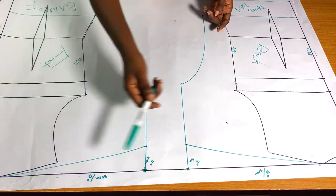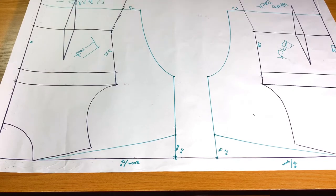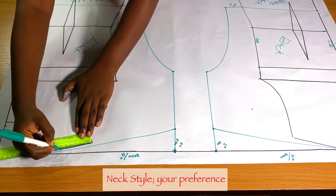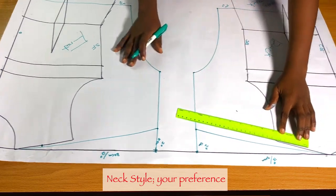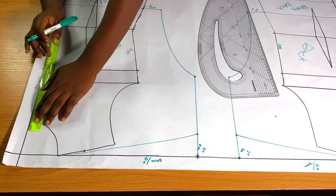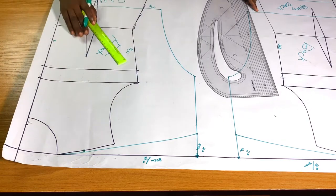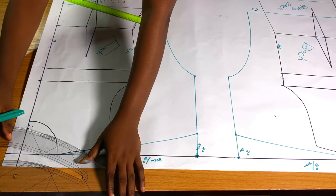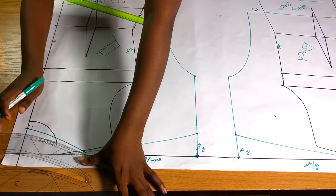The next thing is to work on the shoulder and neck depth. I don't want a basic neck — I want a canoe neck — so I'll be going up on the shoulder from the shoulder point towards the neck point by 6 cm, which is almost 2 inches. I'll do the same for the back bodies. For the depth of the front neck, I'll be going up by 2 cm.